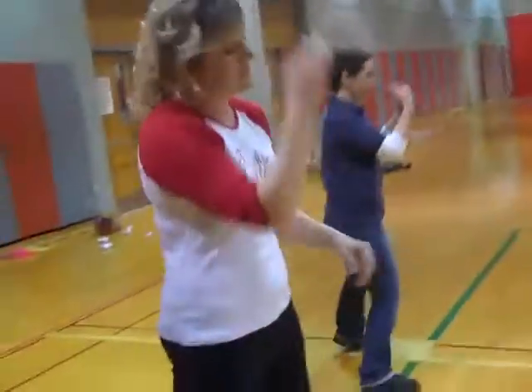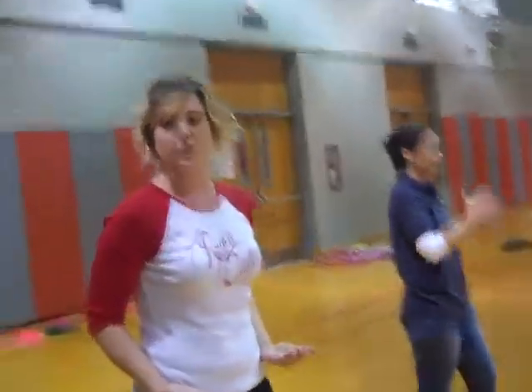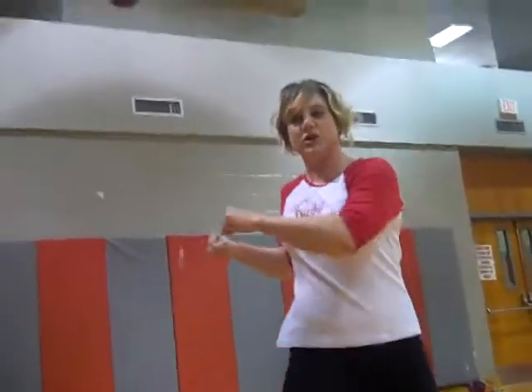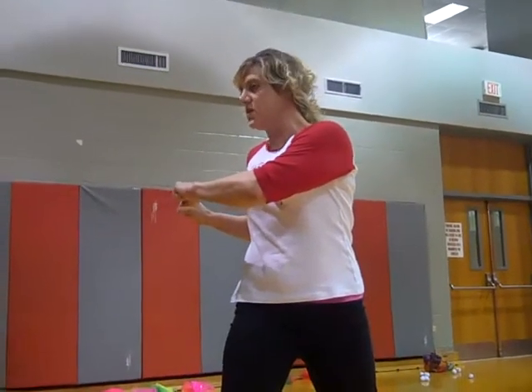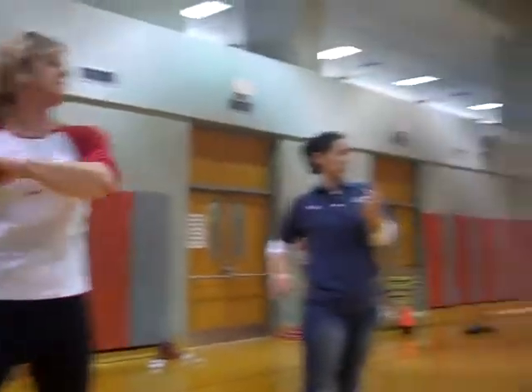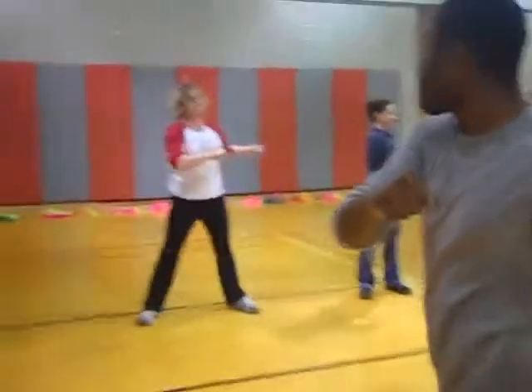Now for some twisting. You basically want to keep your hips forward, your shoulders straight — shoulders will move with your hips here. You're going to twist as far as you can to the right and hold it. And then back to the center. And to the left. And back to the center.